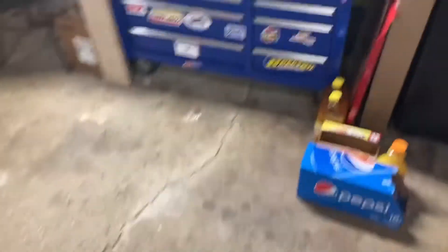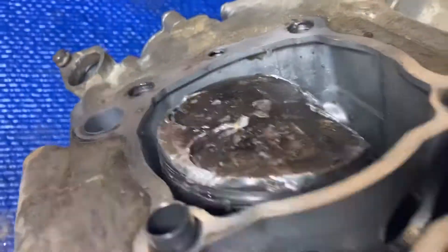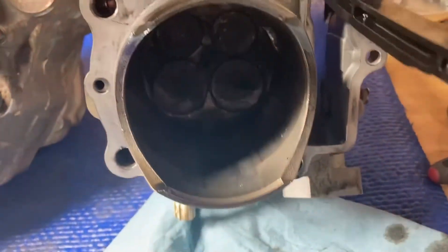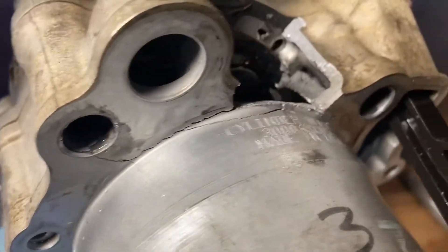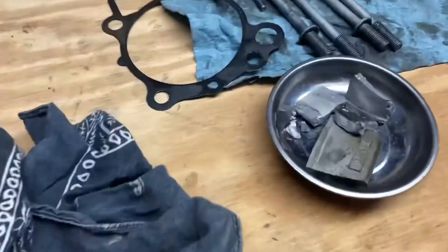We pulled out the engine and here it sits right now. The previous owner said the bike came to a halting stop. Check this out — there's a hole right through the cylinder, and there's just total carnage in here, cracks all the way around. This is brutal. We're going to be tearing it apart to see what went wrong.